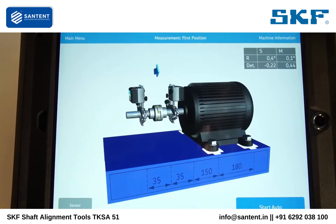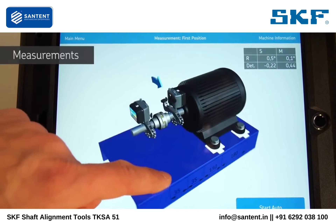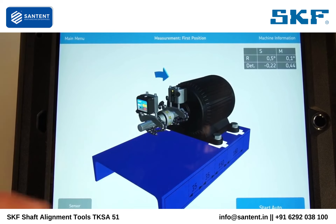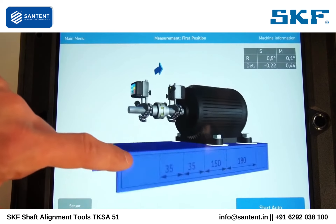Tap on Done. The 3D Live View allows the operator to freely rotate the machines from any angle. No matter which side of the machine you are on, the display will adapt to your position.